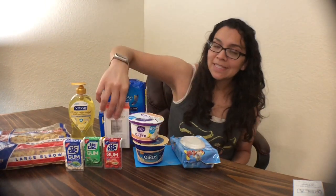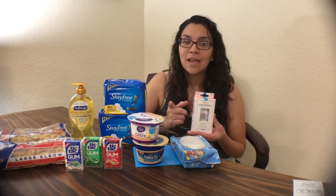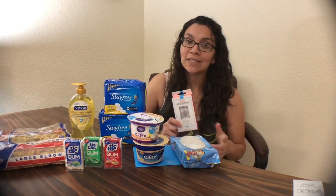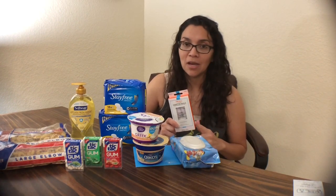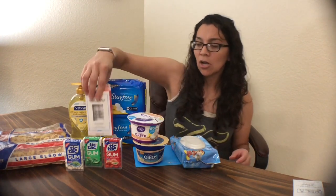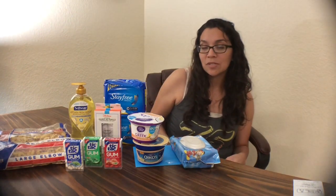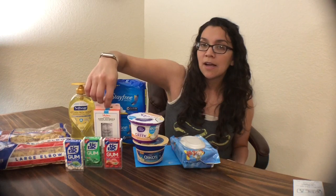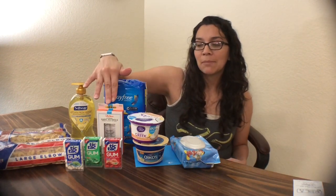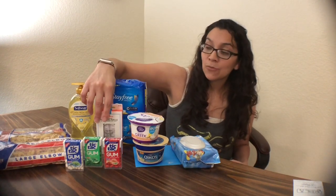I did a repeat of the Sally Hansen. My store never has the cheaper $2.46 one, so I got this for $2.97. I used the $1 off manufacturer coupon from the 7/22 SmartSource, making it $1.97. But you'll submit your receipt for a $2 rebate on Ibotta — making this completely free plus a $0.03 moneymaker.